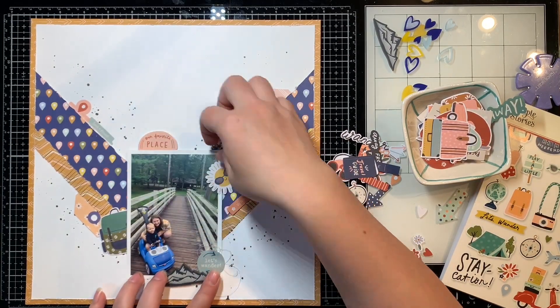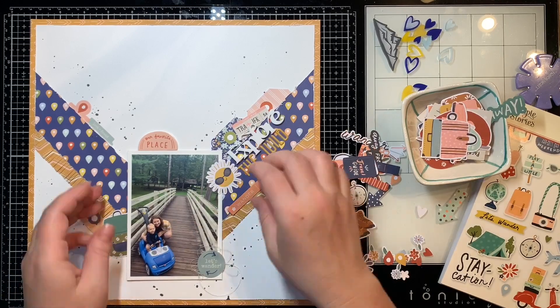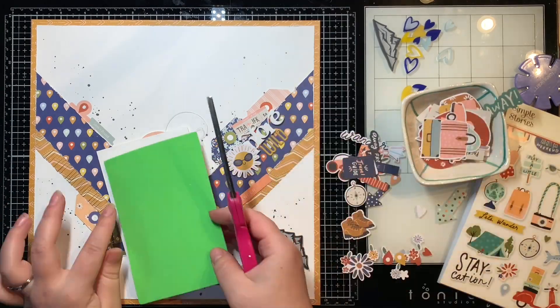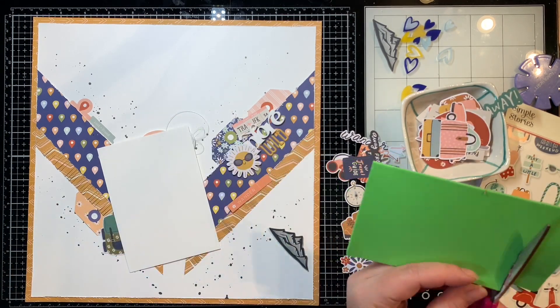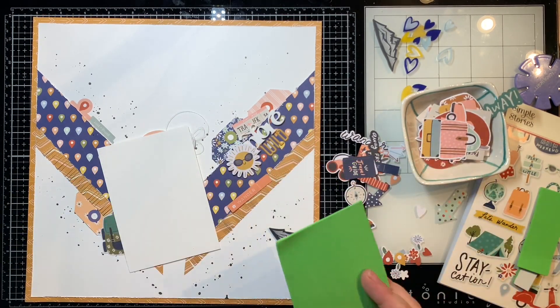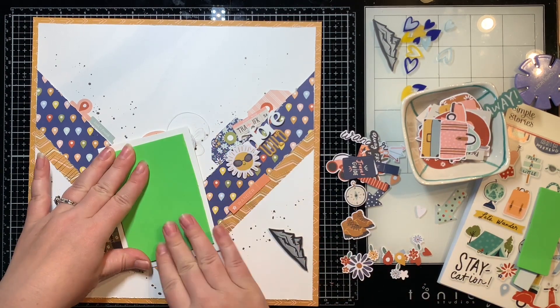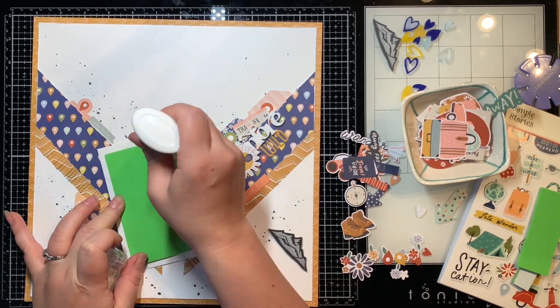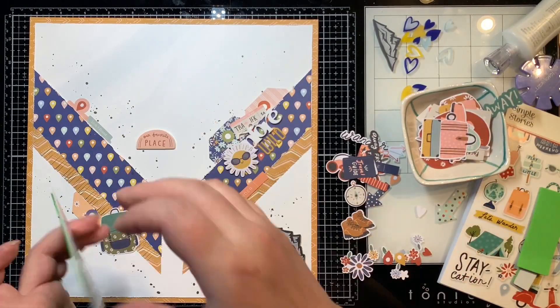Here I'm just going to pull out these little puffy stickers. I really like that My Happy Place sticker, so I'm going to pop it there on the top of my photo. This truly is our happy place — we camp there every year, several times a year. They have a nice little beach for the kids and it's just great. It's a state park and we just love it there.